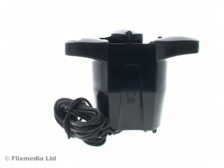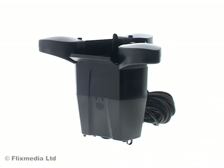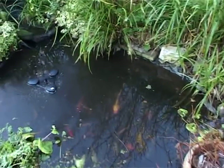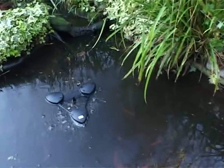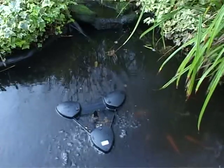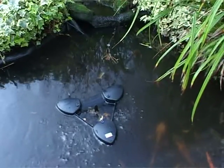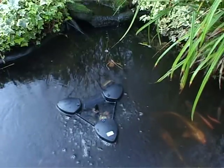The Swimskin 25 is a floating surface skimmer suitable for ponds with a minimum depth of 40 centimetres and with surface areas of up to 25 square metres. Because the skimmer floats, it adapts to any water level fluctuations. Three large floats keep the skimmer on the surface, while a powerful suction pump takes in 2,500 litres of water per hour, removing debris such as leaves and pollen from the water surface before they can sink and spoil the water environment.